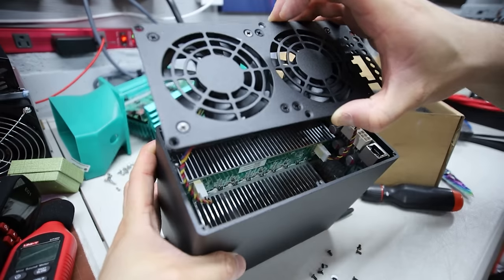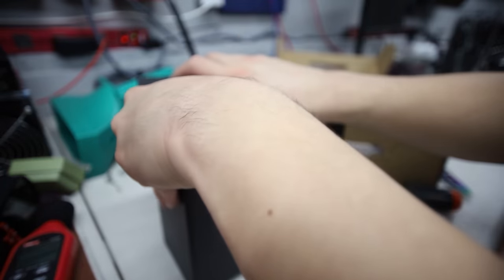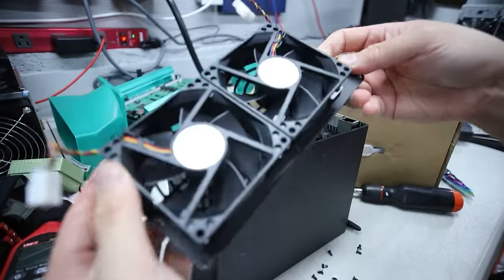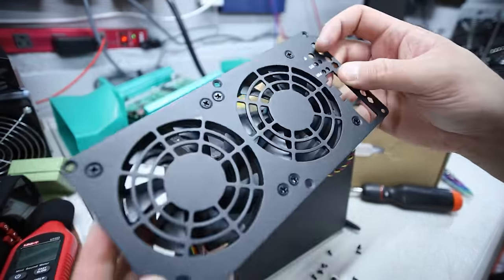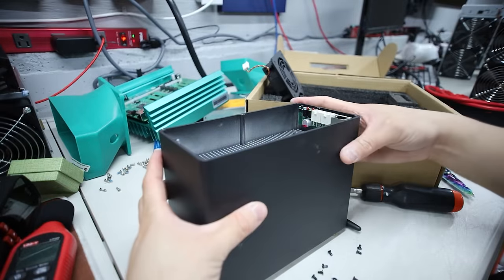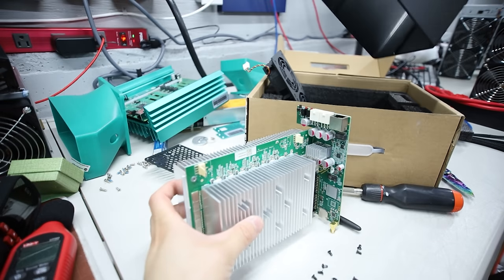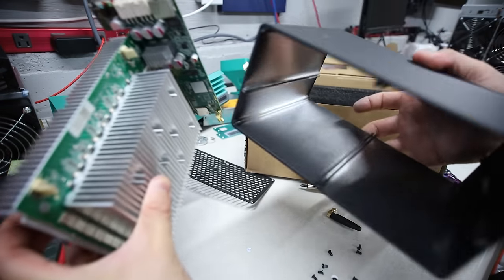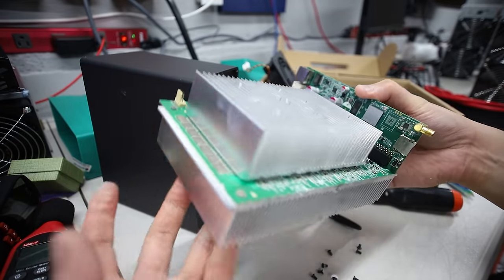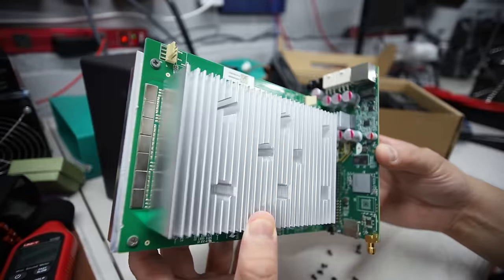You guys can see the front fan is off. Now this part should just slide right off - now we can see the inner guts of the KA Box. World's first - you guys are seeing it here. I guess the KS-Zero Pro and now the KA Box.